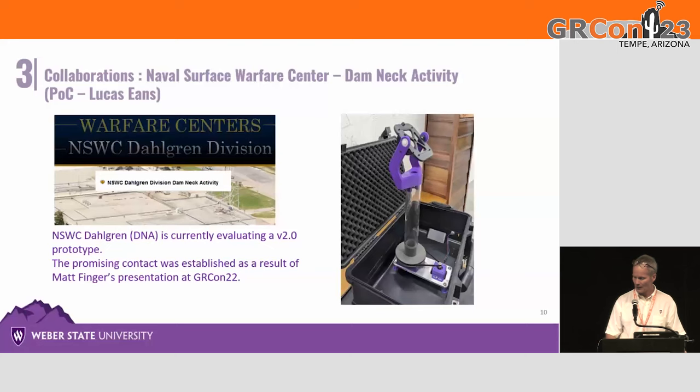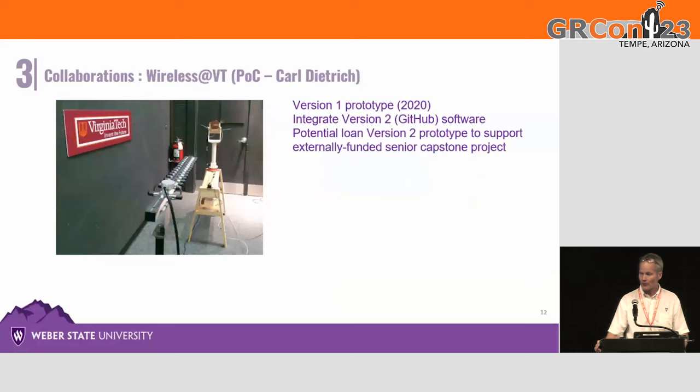The most recent collaboration is with KEOMAC, a contractor centered in Reston, Virginia, with a large presence in Layton, Utah near Hill Air Force Base. We are evaluating integrating arrays into drone wings—there's a picture of a half-scale drone with patch antennas for proof of concept. The third collaboration is with my colleague Carl Dietrich at Wireless VT. He has a funded senior project this fall that will hopefully use this system, and I'll probably deliver one for him so he doesn't have to deal with a wooden sawhorse that looks like it came from Home Depot.